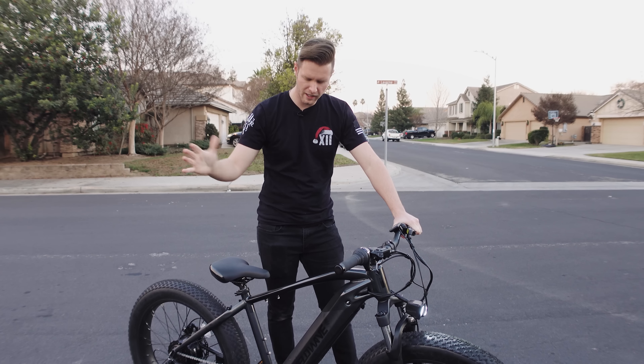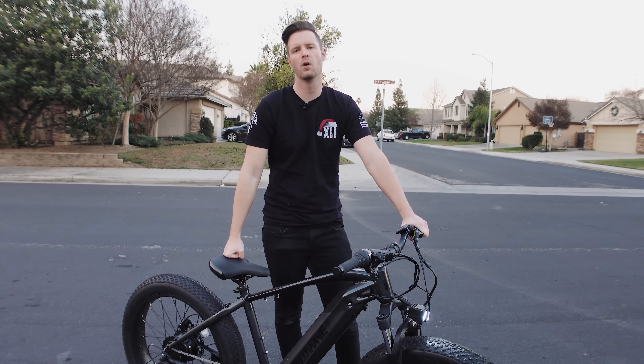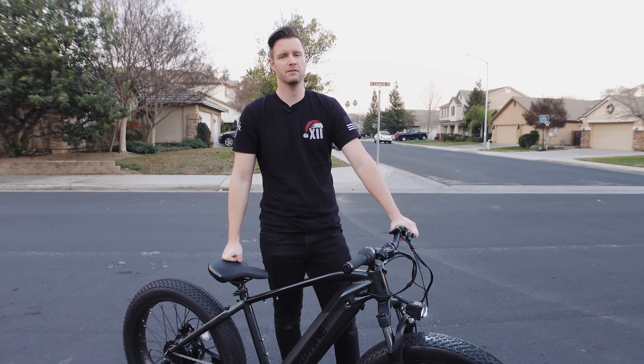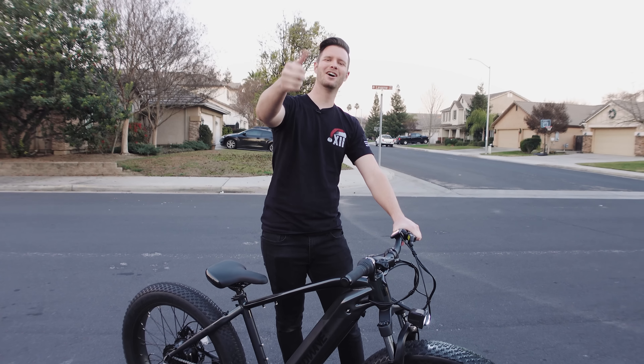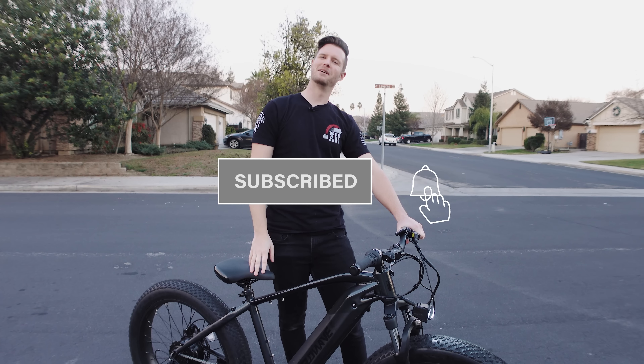Hopefully you guys enjoyed the video and found it informative and helpful if you're looking into the Velowave e-bike. There's a link in the description if you want to check it out. If you're in the e-bike market right now, check this one out. That's it — I hope you guys found this video informative. That's pretty much it.